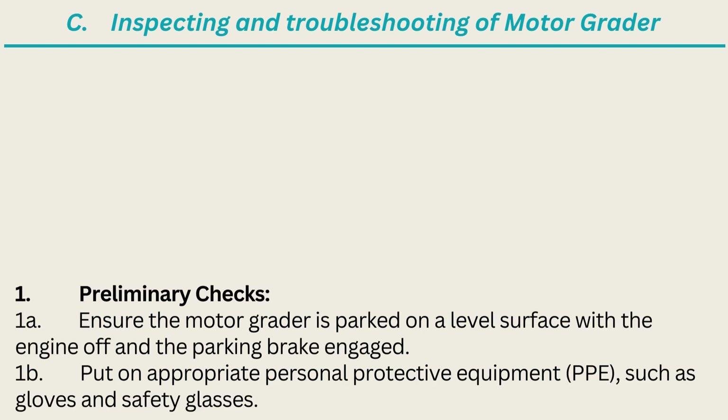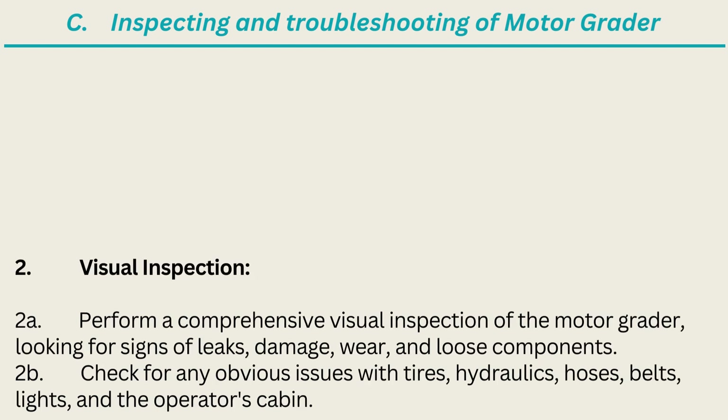1. Preliminary Checks: Ensure the motor grader is parked on a level surface with the engine off and the parking brake engaged. Put on appropriate personal protective equipment (PPE), such as gloves and safety glasses. 2. Visual Inspection: Perform a comprehensive visual inspection of the motor grader, looking for signs of leaks, damage, wear, and loose components.